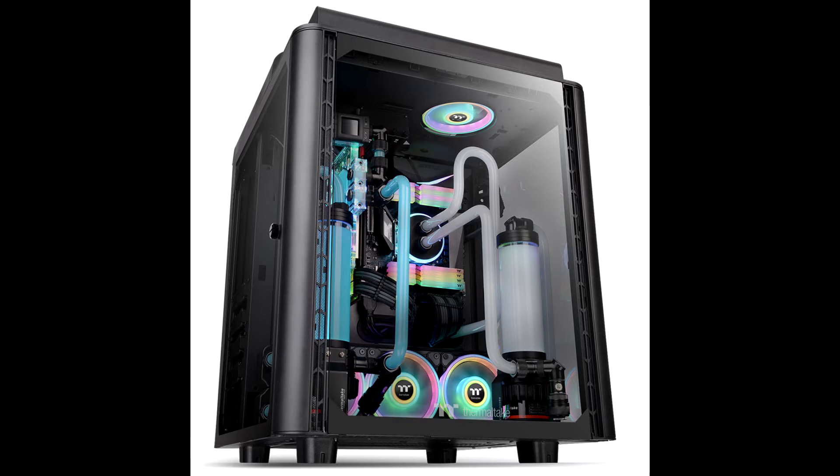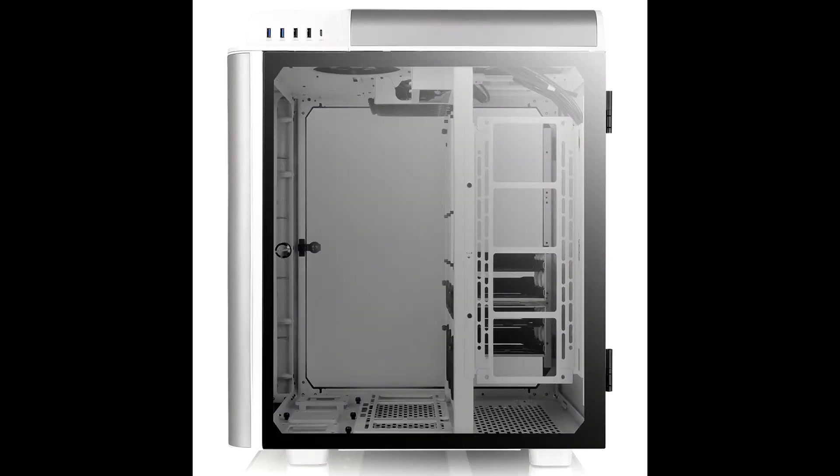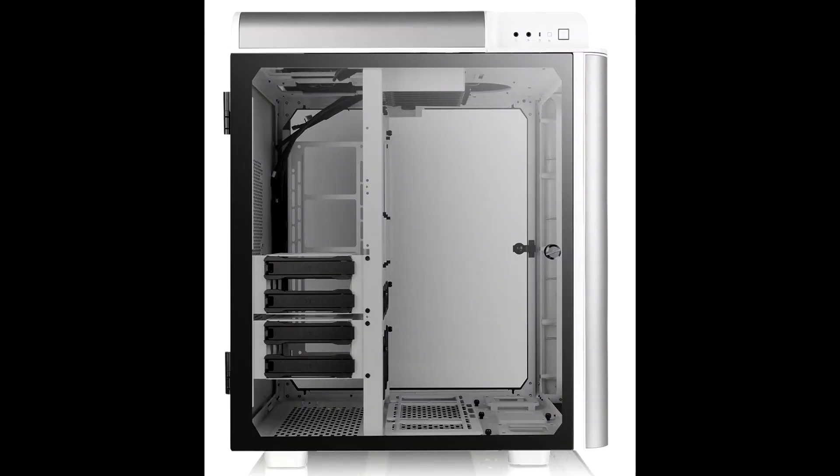The Level 20 Height Snow Edition contains outstanding expandability options, allowing you to build the most high-end system you can dream of. It can support motherboards up to standard E-ATX, a CPU cooler with a maximum height of 260mm, multi-GPU configurations vertically mounted up to 400mm in length without a HDD rack, a power supply with a length of up to 200mm, and 2.5- to 3.5-inch drives with HDD cage, plus one 2.5-inch drive with HDD bracket storage devices.